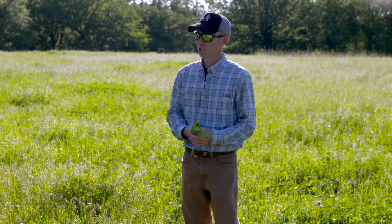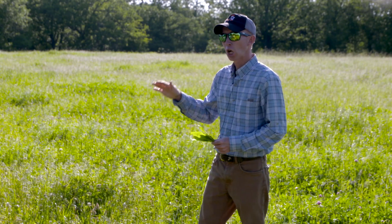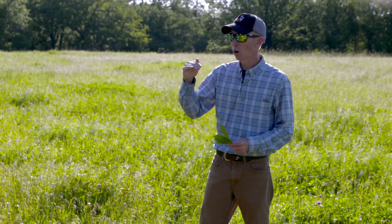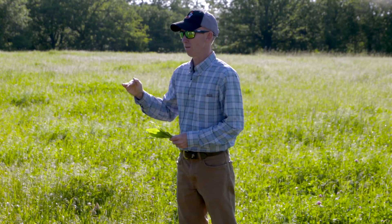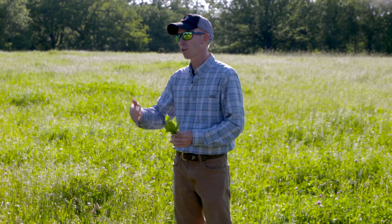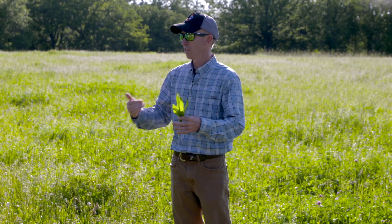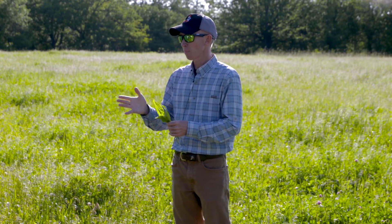Bad attributes of chicory: it can get too big. That's not going to be a problem here, but if you had low deer density it'll get so big that they won't use it anymore. In some situations with lower deer density, you actually have to come in and mow it mid-summer to get it to re-sprout from the root so that deer will actually use it.